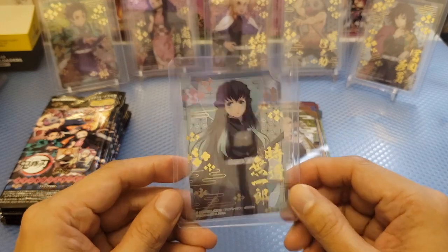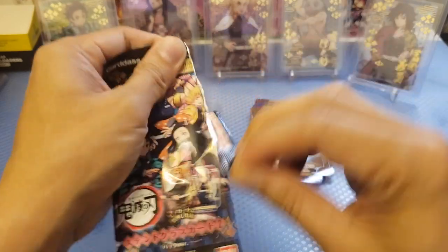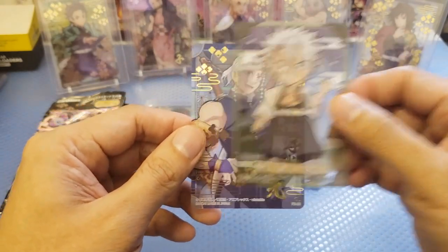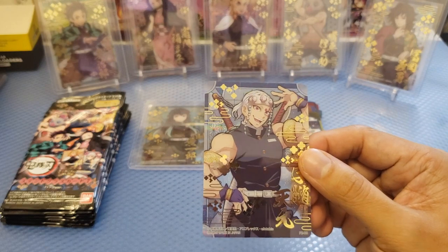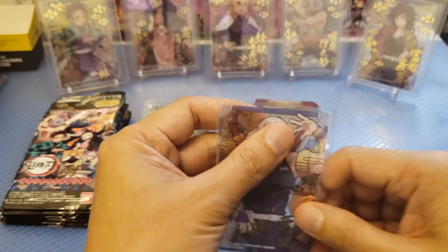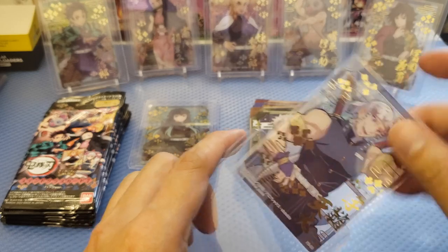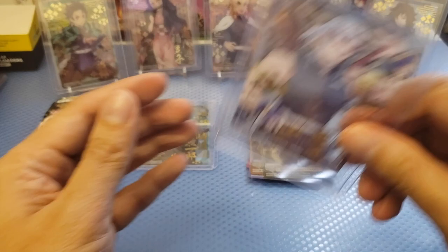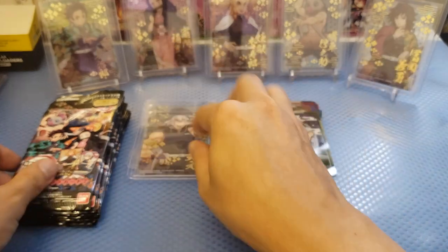We still didn't get a stained glass that we're looking for. Next — duplicate Sanemi, and we got Tengen Uzui. We've got the acetate set there. I think there's 14 sets, but I'm not sure if there's really 14 sets because this box contains 20 packs. We got Uzui Tengen.